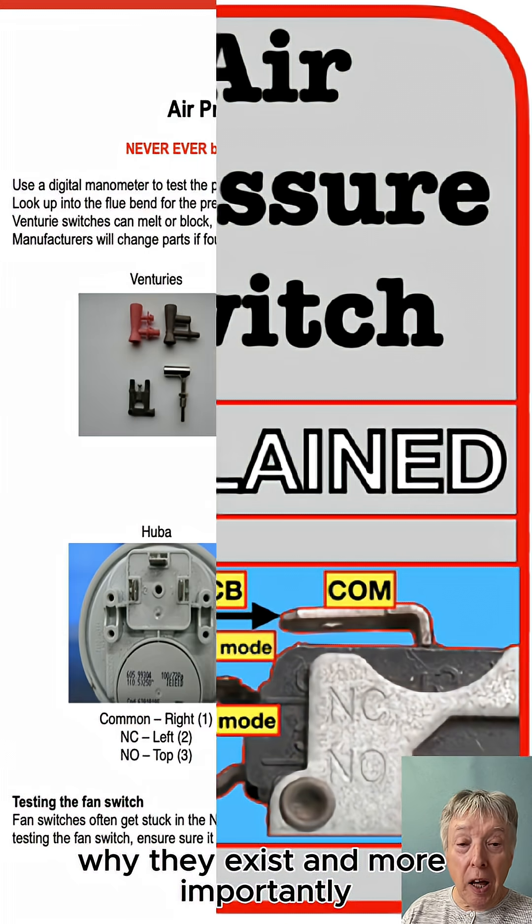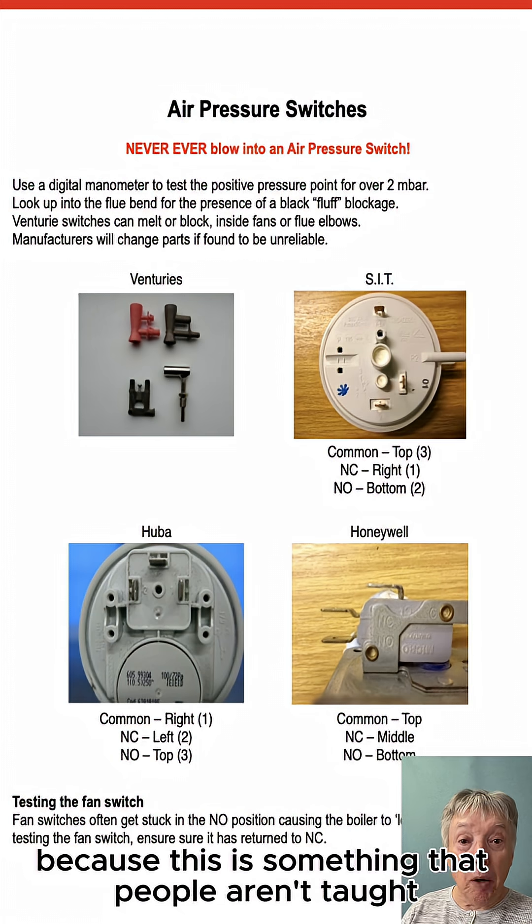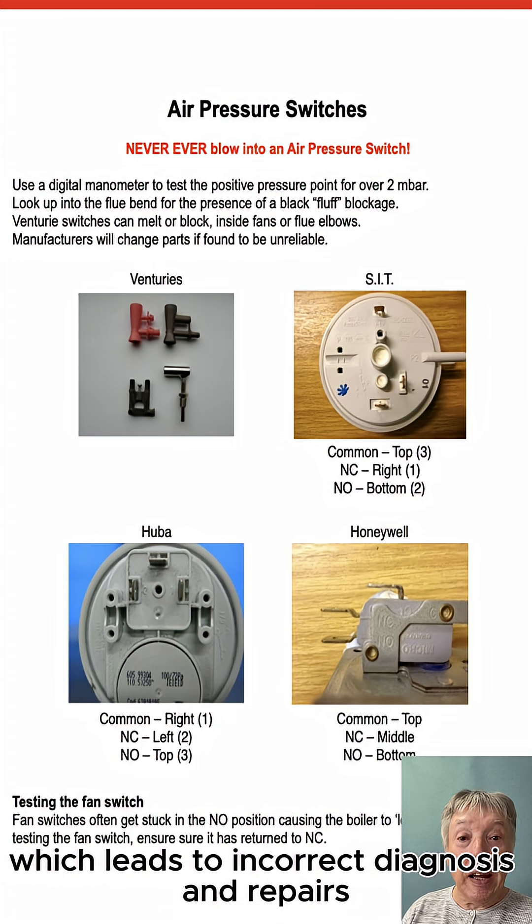Why they exist, and more importantly look out for the word 'venturi', because this is something that people aren't taught and many times overlooked, which leads to incorrect diagnosis and repairs.